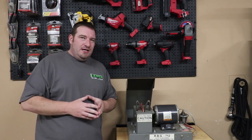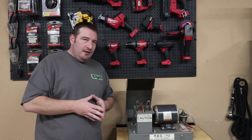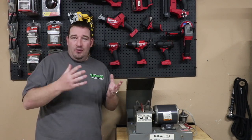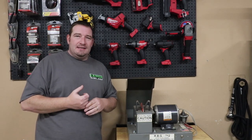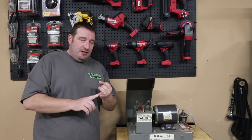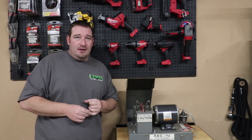As a lot of you know, I've been using the RBG712 for a couple of years now and I absolutely love this grinder. While at GIE, I got to meet the owner again for the second year, and we went over some things. Today we're going to tell you about an add-on feature that you can use whether you own the RBG712 or the RBG934. So stay tuned.